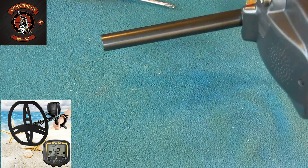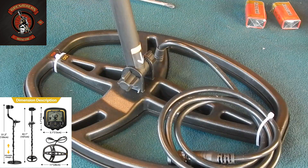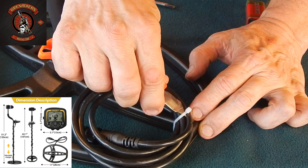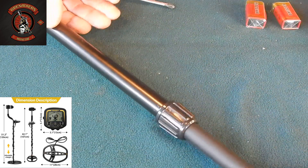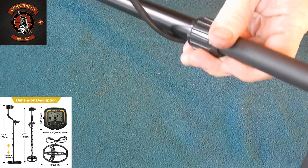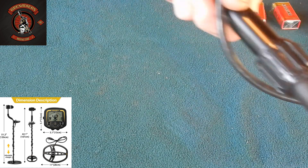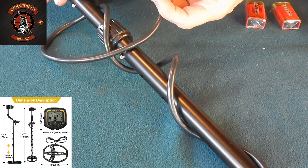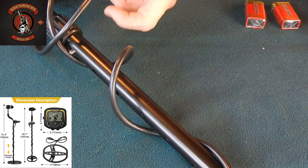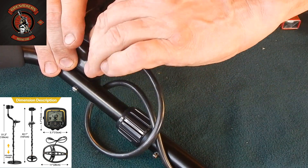Now connect the coil. I'm assembling it for the first time, so I may make small mistakes. Carefully cut this cable tie — we won't need it anymore. Now I recommend wrapping the wire several times around the central rod so that it doesn't dangle and get in the way during your searches. Connect the coil directly. Insert it like this and tighten.